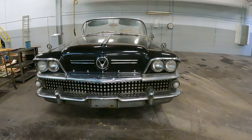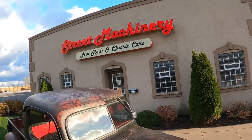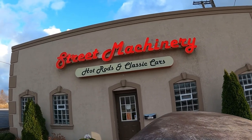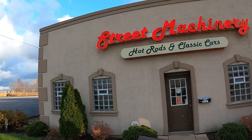Today on What It's Like: 1958 Buick Special Convertible. But before we get started talking about this '58 Buick, huge thanks to Street Machinery in Euclid, Ohio. They do street rods and classic cars and specialize in late '50s, early '60s GMs, but often have epic cars outside those parameters. Link in the description.